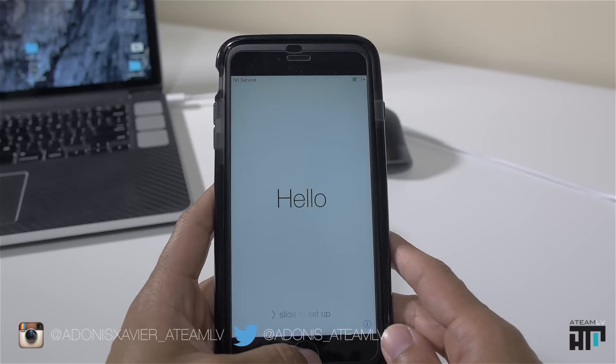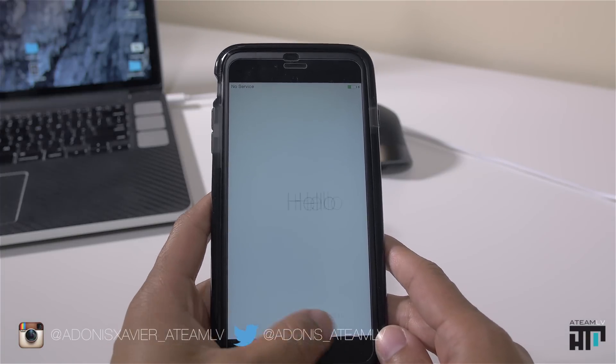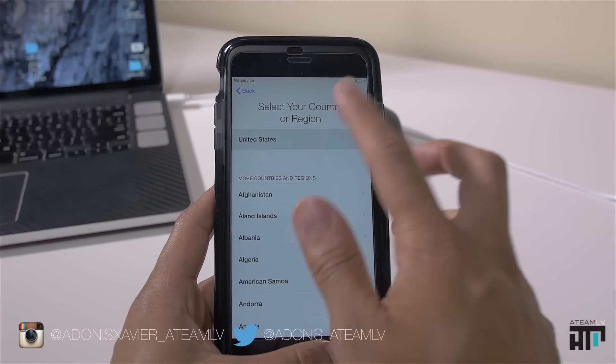Once your phone is erased, you'll be greeted with the welcome screen — your setup screen. Slide to set up, select your language, and basically go through the setup as if it was a new phone. Select your country.